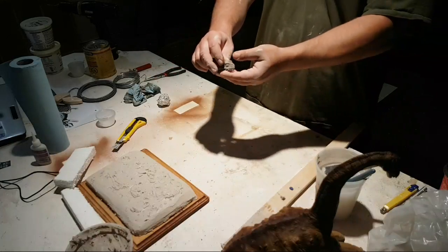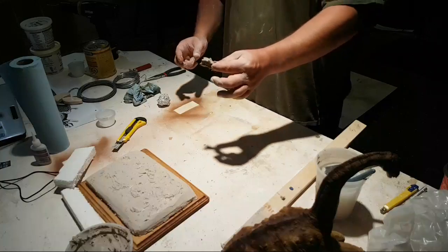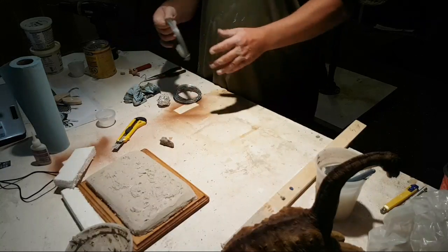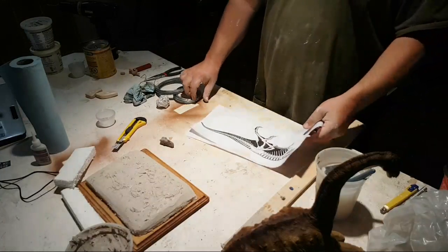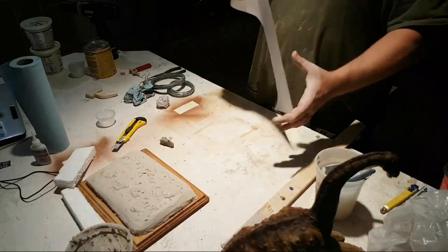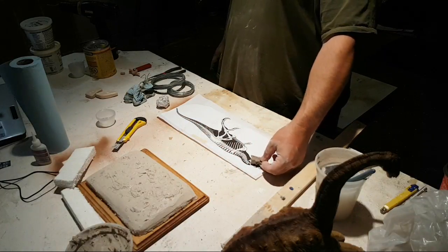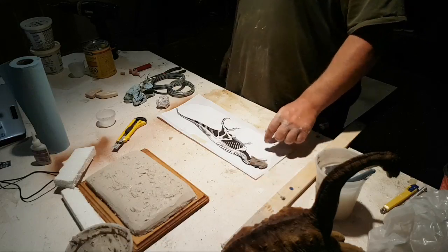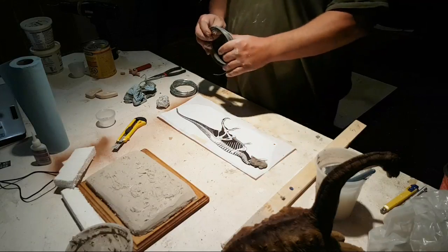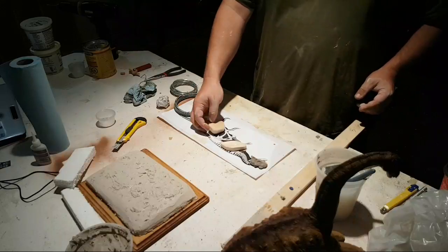Here's a skeletal Ceratosaurus — it's not something you see sculpted every day, and it's a pretty cool dinosaur. You can see when I lay it down that the skull matches the skull on the skeletal. What we need to do here is start making the armature. I've made these in videos before but I try to do as much live as I can. So I'm going to show you these little wooden blocks that I've cut out.